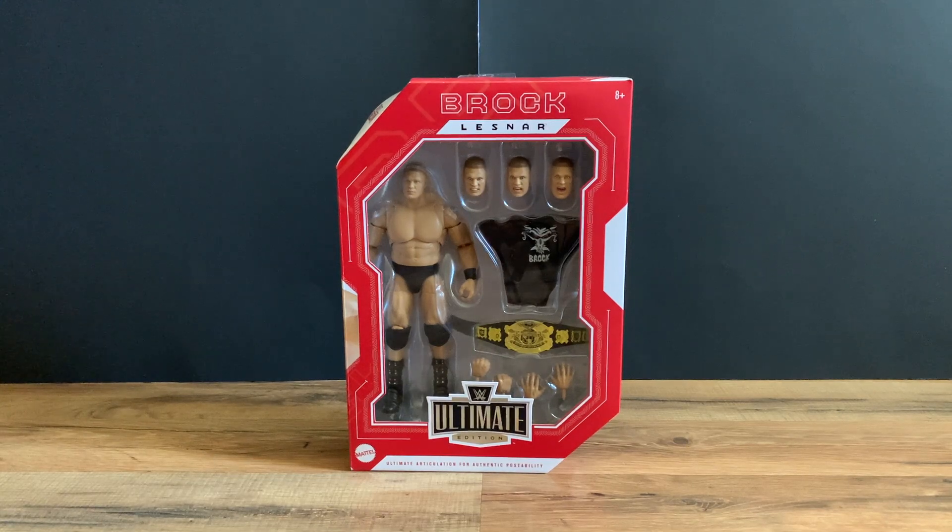Hey, welcome back to Taunster's channel. Today we have an unboxing and review of the Mattel WWE Ultimate Edition Walmart exclusive Ruthless Aggression Brock Lesnar action figure. This is exclusive to Walmart.